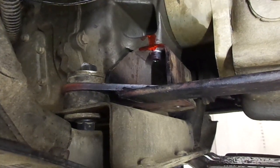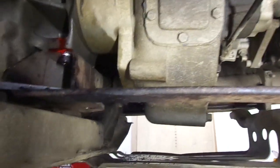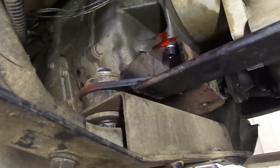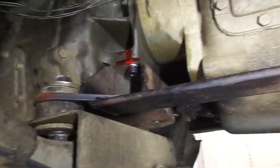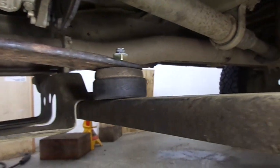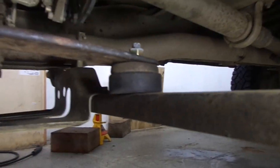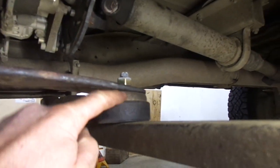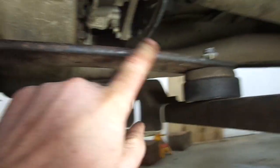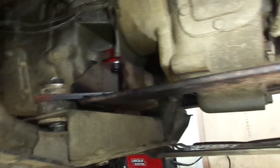What I did is I had an old leaf spring laying around and I welded it to the bottom of the mount. I ran the leaf spring back here to the skid plate crossmember, and I just have an old rubber bushing and a hockey puck here. This leaf spring gives this mount three points of contact.